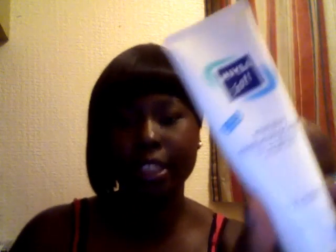I use the Nivea Soft Intensive Moisturizing Cream. I put that on the heel and on the bottom of my feet and in between my toes. It just helps to really get the moisture back into your skin, because that's what causes dry skin when you haven't been taking care of it. It will help to soften out the skin and it's really intensive so it really goes into the deeper layers of your skin.